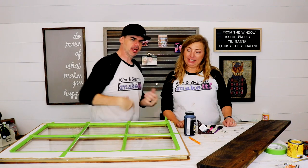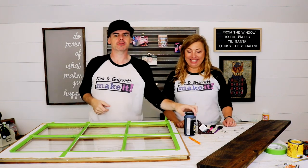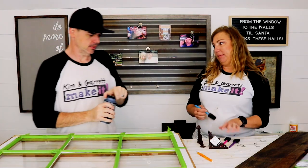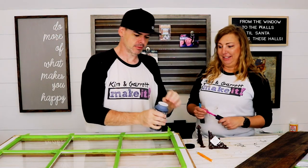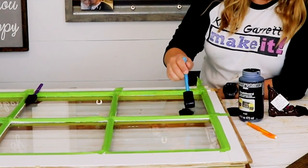Step three! Now we're gonna throw the chalkboard paint up on the windows. I thought you were gonna break it. I thought I was gonna break it too. Wow, this stuff will stick to anything.